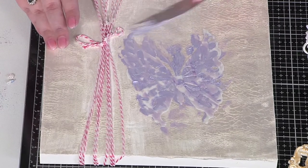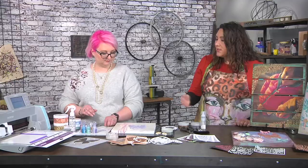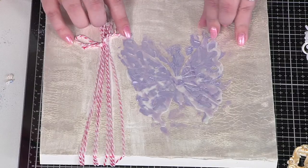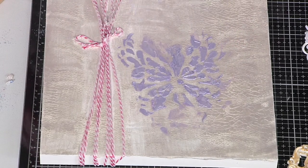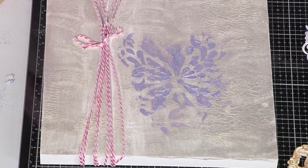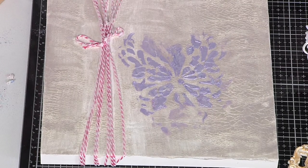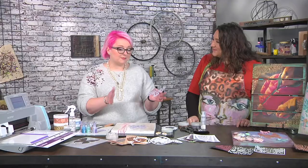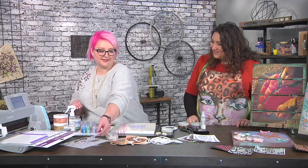I do want to point out something that you did that I think shows the expert crafter you are — even when stuff shifts you don't panic, you don't worry, you just put it back down. If it's not perfect, that's not the goal. And that's the thing about mixed media. I'm not normally a mixed media artist — I'm a card maker — but I had real fun playing with these mediums and it was nice to do something a little bit different.